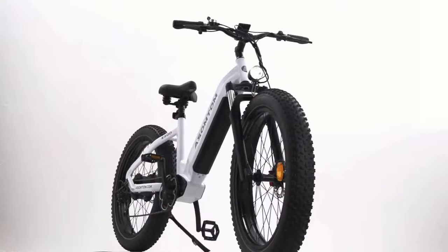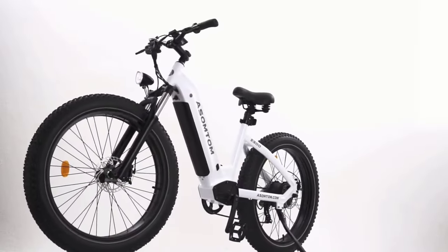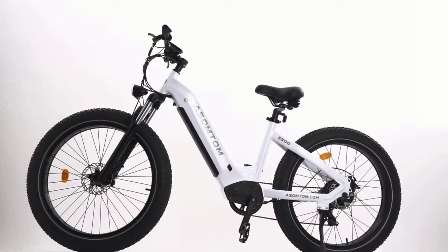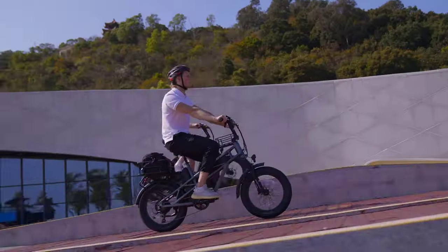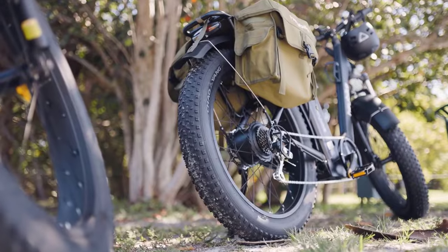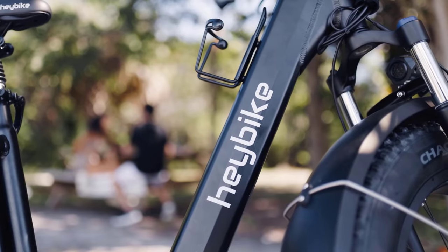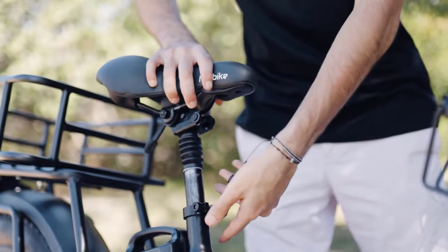You'll find all the product links in the description below — check them out. In this video, we covered the best step-through electric bikes and outlined everything you need to know about them. Do share your feedback in the comments section, as your feedback is our driving force. Like it, share it with your friends, and subscribe. Catch you in the next one — thank you for watching.